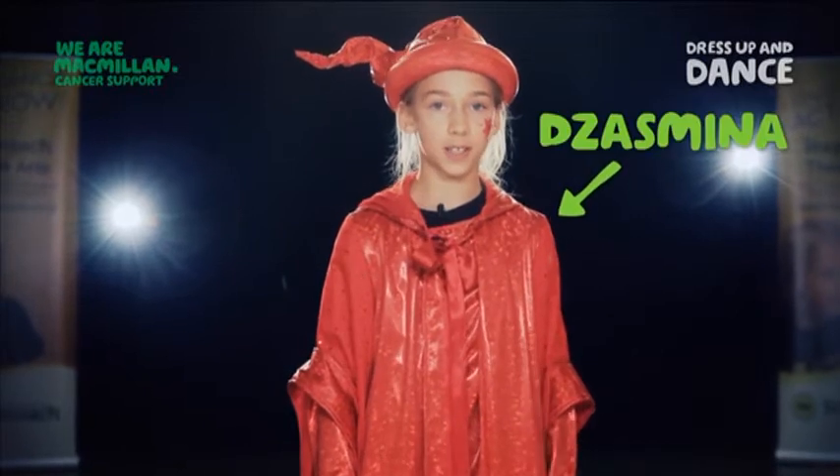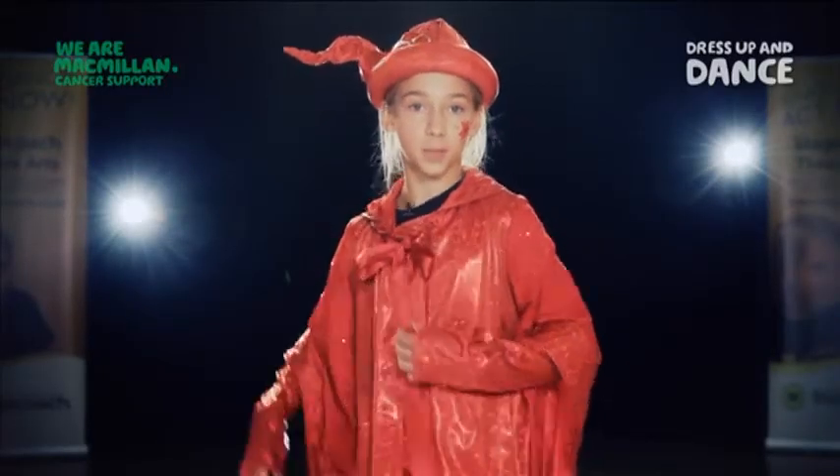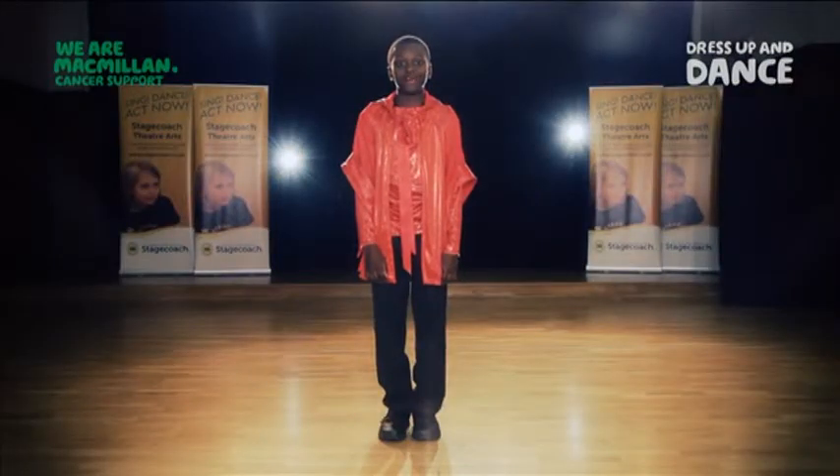Once upon a time in a far far distant land, there was Jonathan and he's going to teach you how to dance the fairy tale. What will your magic spell do? My name's Jazzy and my spell turns me invisible. This dance is called the fairy tale dance.